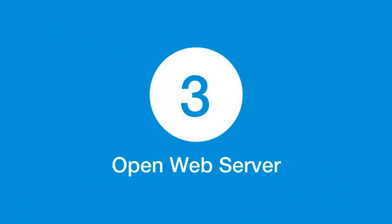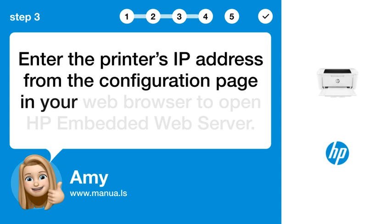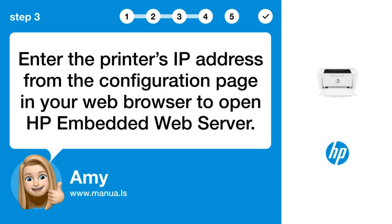Step 3: Open web server. Enter the printer's IP address from the configuration page in your web browser to open HP Embedded Web Server.